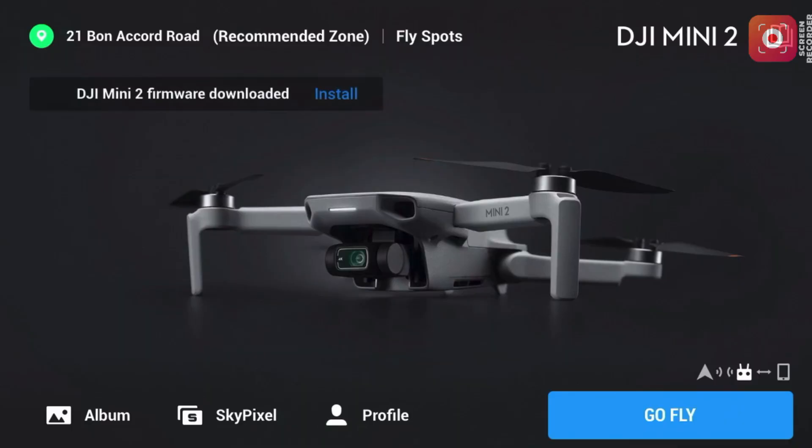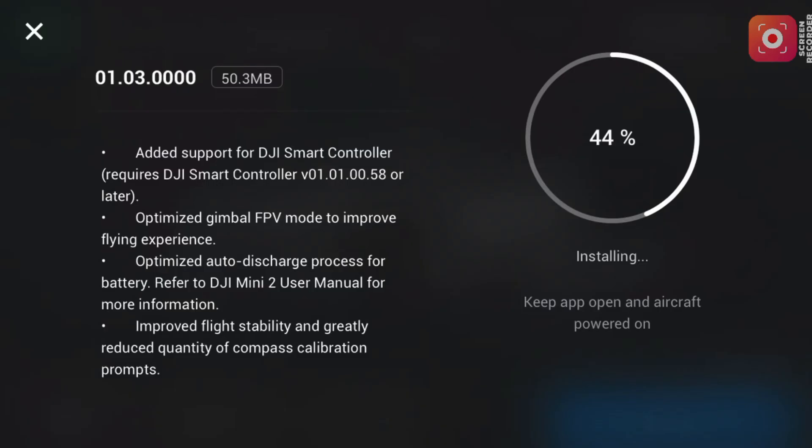This isn't an app update and it's not complicated — you shouldn't need to go to the DJI download site. All you need to do is turn your equipment on, make sure your battery is in the drone, turn your controller on first, and as you open up the DJI Fly app it should automatically prompt you, as shown on screen. Nice and simple, and it'll be the exact same process with the Smart Controller.